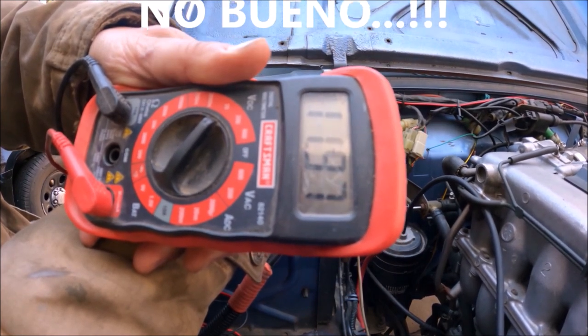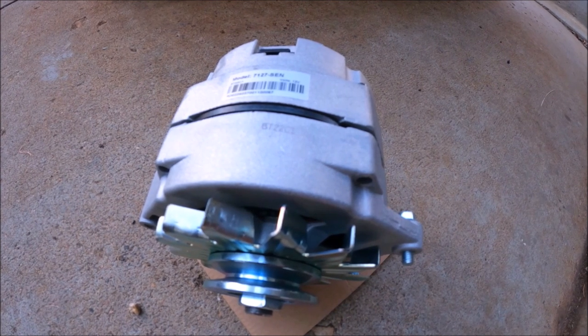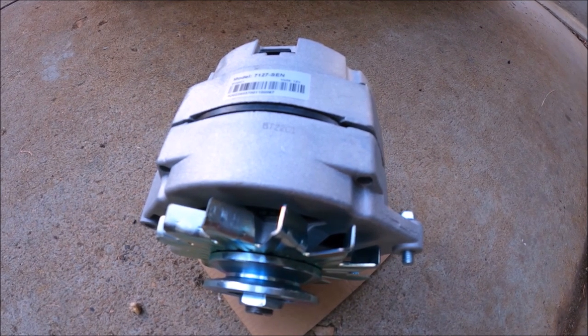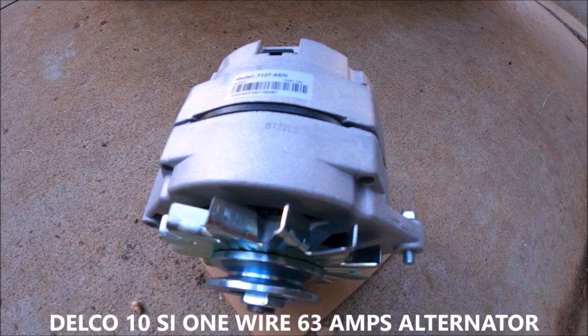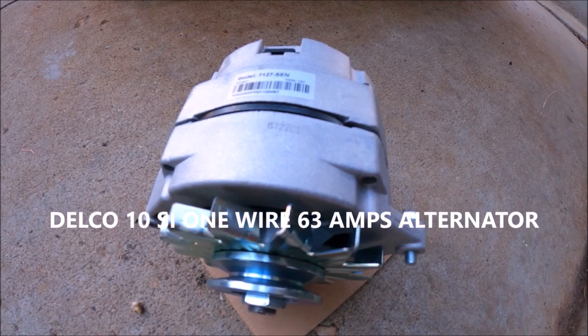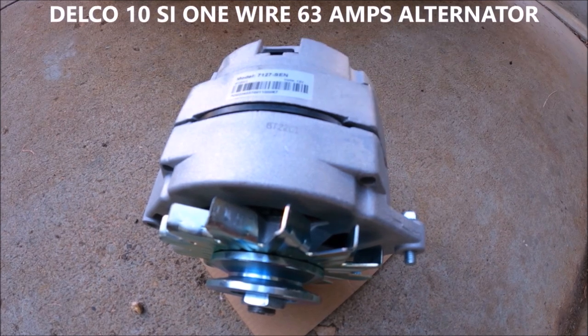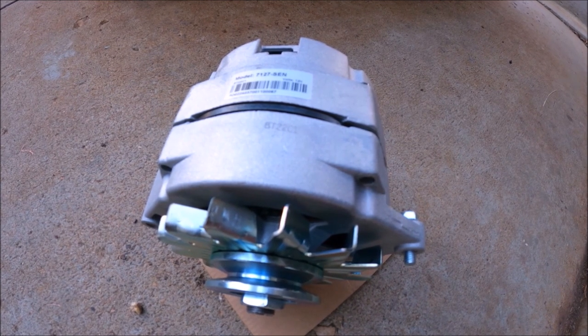When all my lights are on, what I'm going to do is swap out the alternator that came with the 1.6 16-valve engine for Suzuki Sidekicks, and throw in this Delco 10SI one-wire install — a 63-amp alternator that's normally found in old Chevys and GMCs. Hopefully this will rectify the problems with low voltage and everything dimming out.